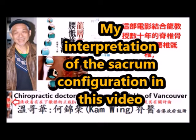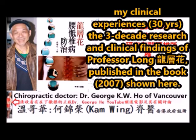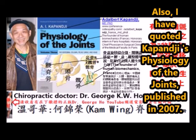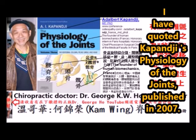My interpretation of the sacral configuration in this video is based on my clinical experiences and three decades of research and clinical findings of Professor Lung in the book shown here. Also, I have quoted Kapandji's Physiology of the Joint, published in 2007.